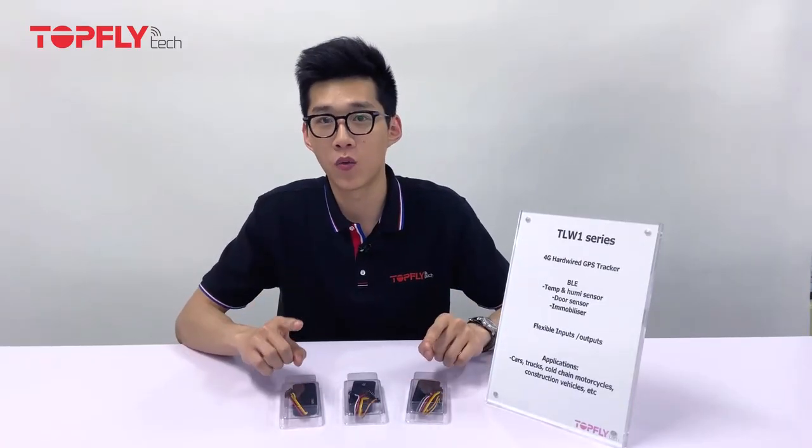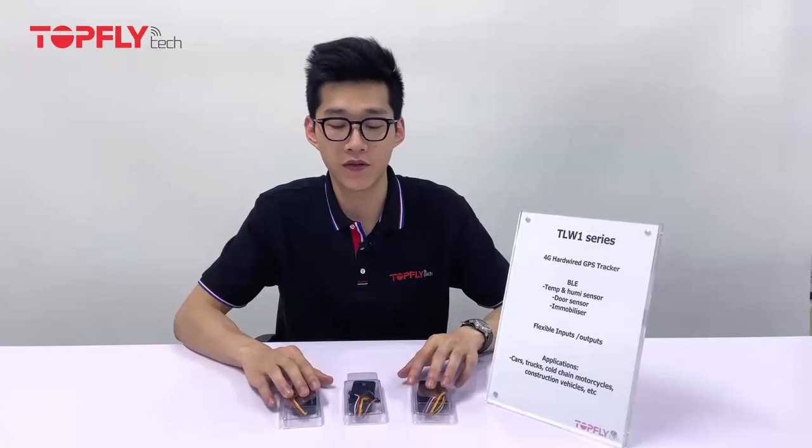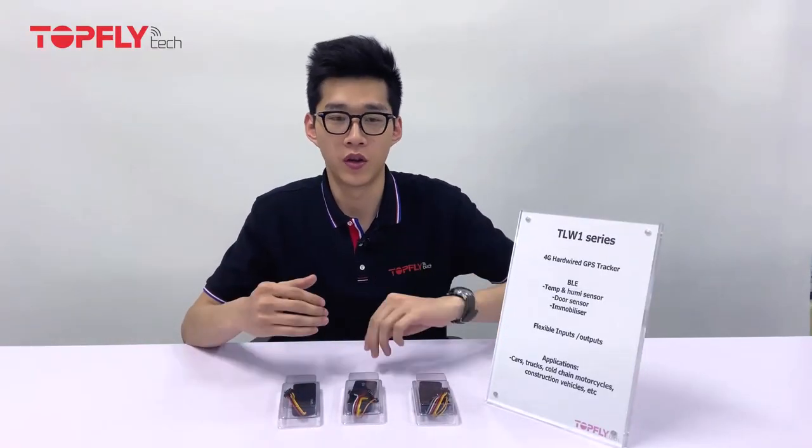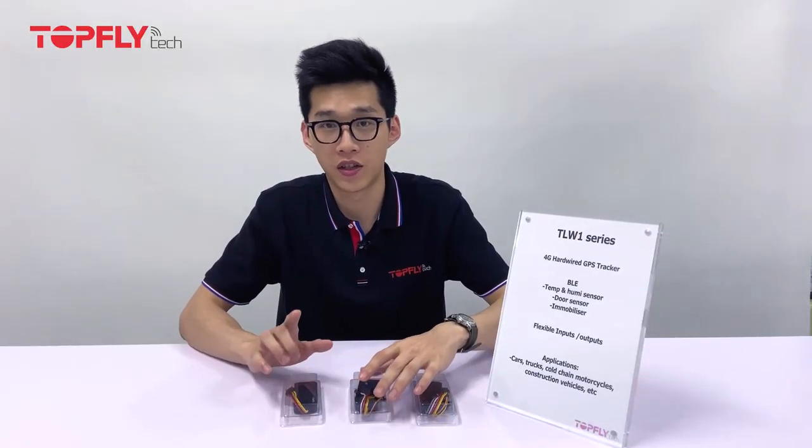Hi guys, this is your tracker guide William Mier from Tufflitec. In today's video I'm going to unbox the TLW-1 series and walk you through an installation guide.